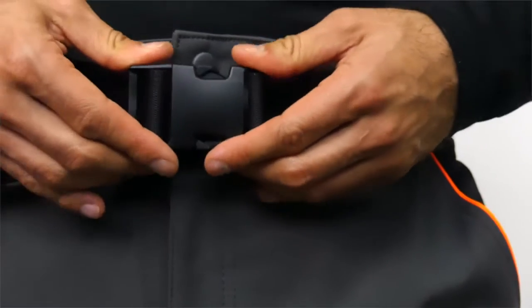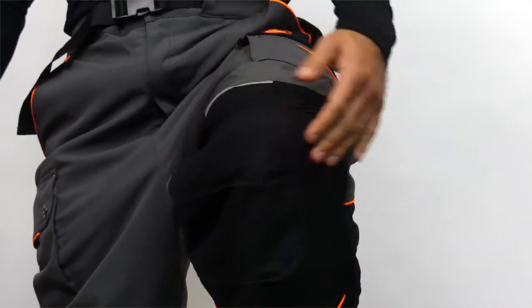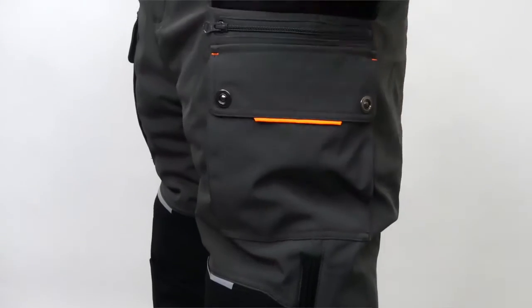The built-in belt keeps your pants in place all shift long. And with abrasion-resistant patches on knees and heel reinforcement patches, tough jobs won't break you or these pants.